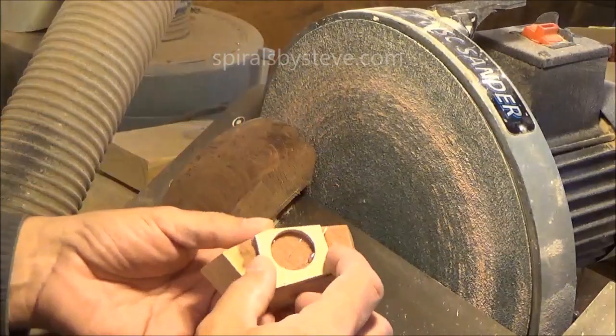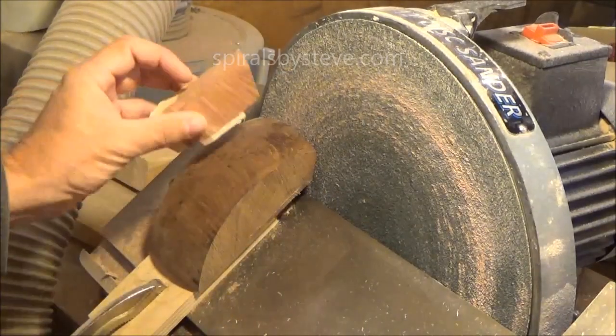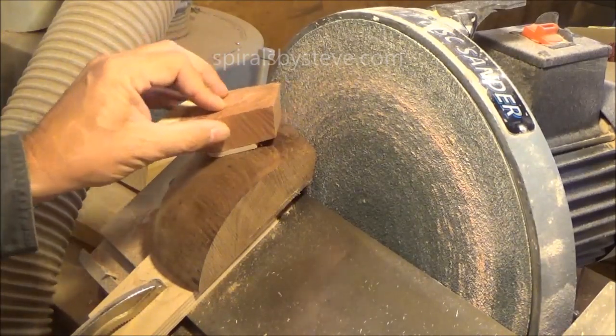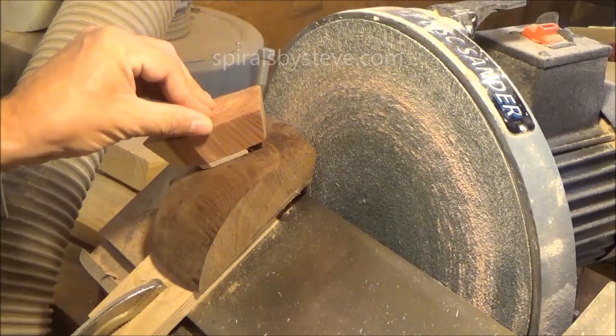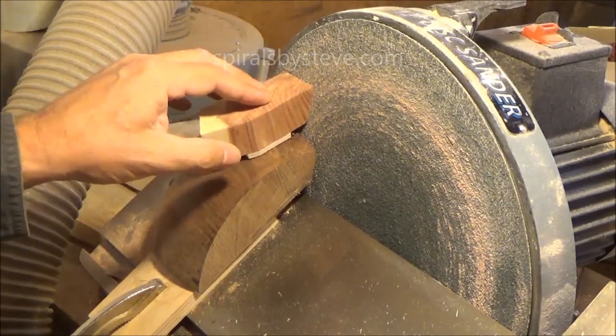I've glued a piece of plywood with a hole drilled through it. The edge of the hole, being round, when it sits onto this spherical piece it makes full contact, and that keeps it from wobbling around. That makes it steady enough to grind these angles on here.